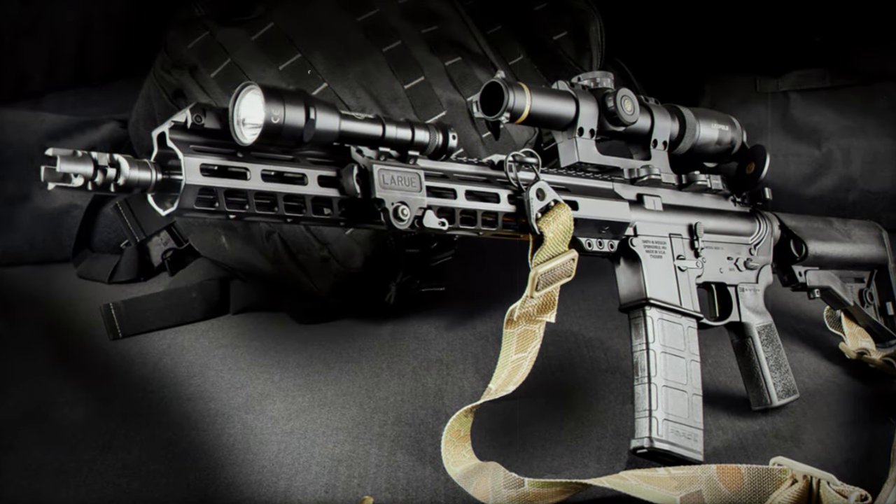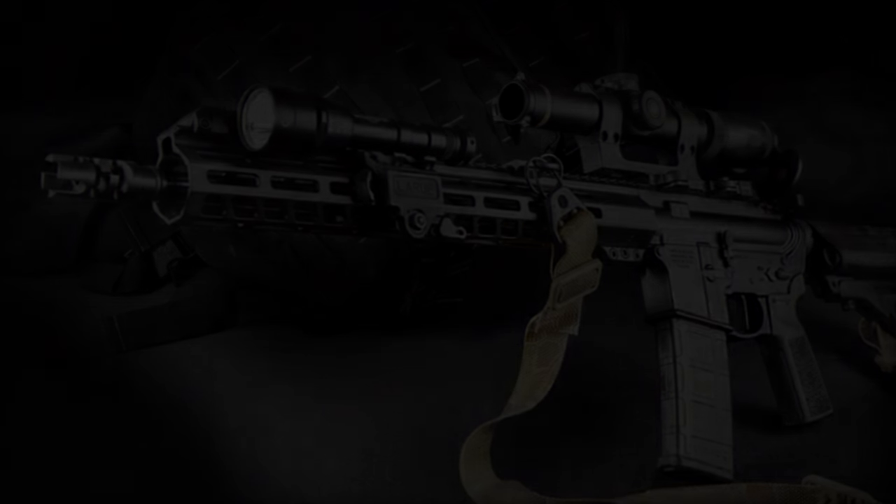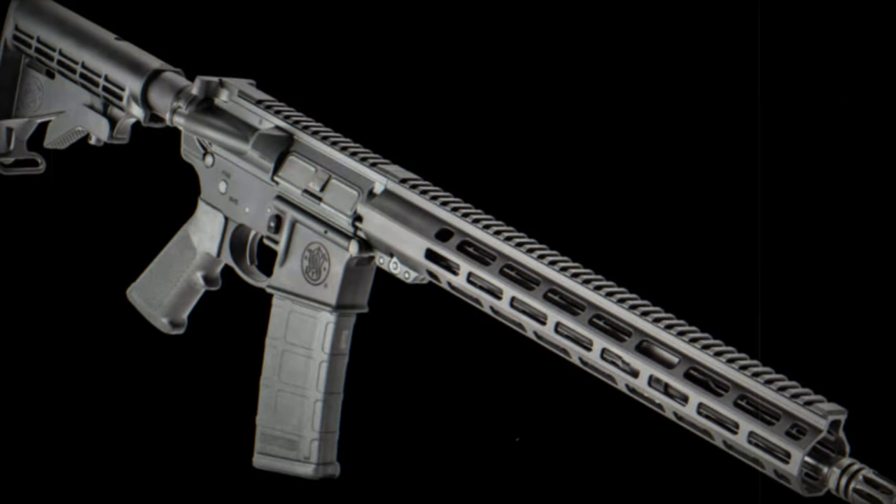While optics-ready, it doesn't include preset sights, offering push safety and an adjustable stock. Finished in black, it adheres to regulations in certain states.